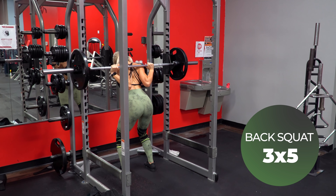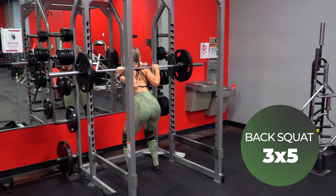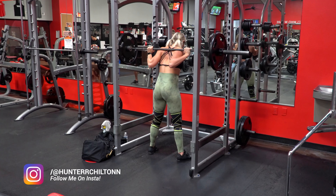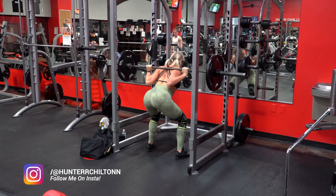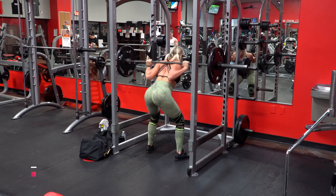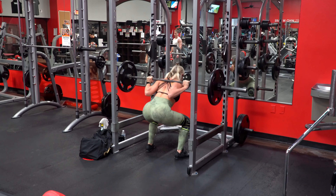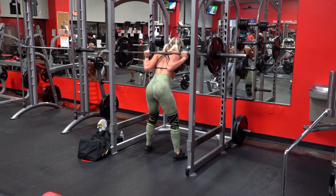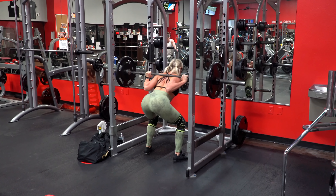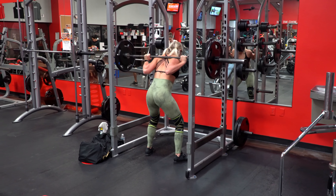Your girl is back with the barbell back squats. I think I was coming up on three years without them actually. So I've exchanged the high bar with low bar and it feels already a million times better. Now since I haven't back squat in a while, it is definitely going to take me some time to really nail things down and build my strength back up. But I am really happy with the progress I have already made and each week I'm just working on improving more and more.